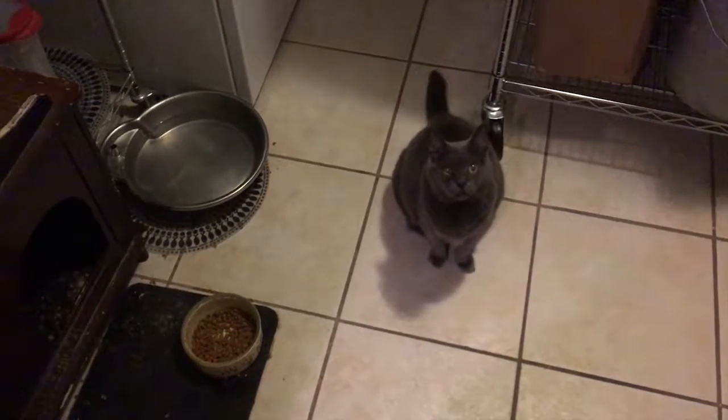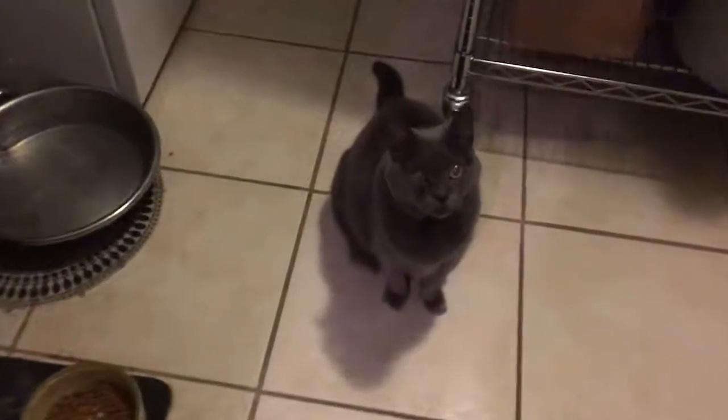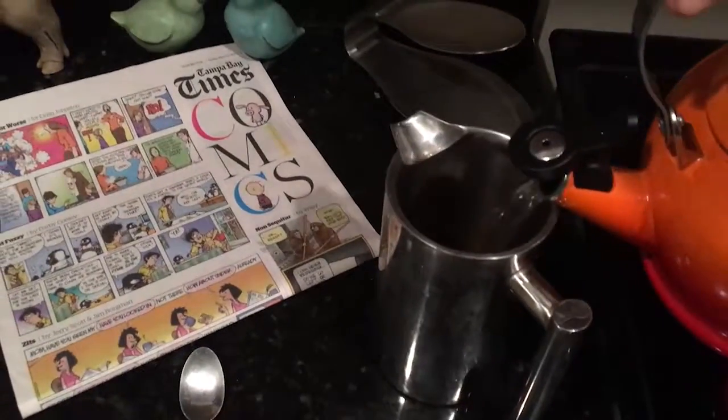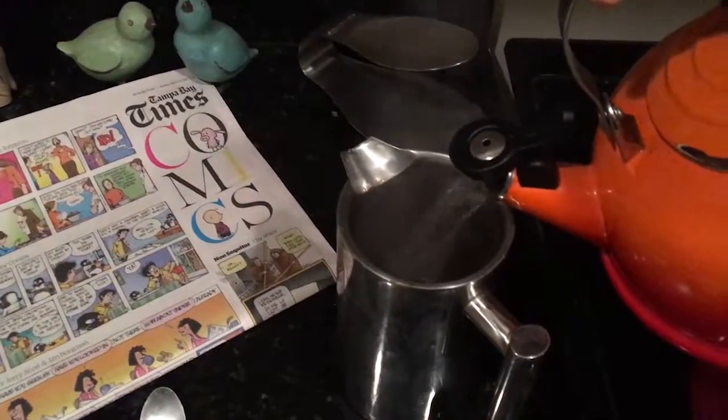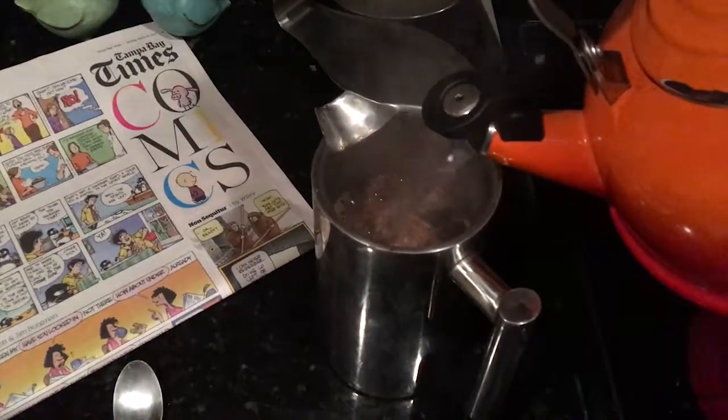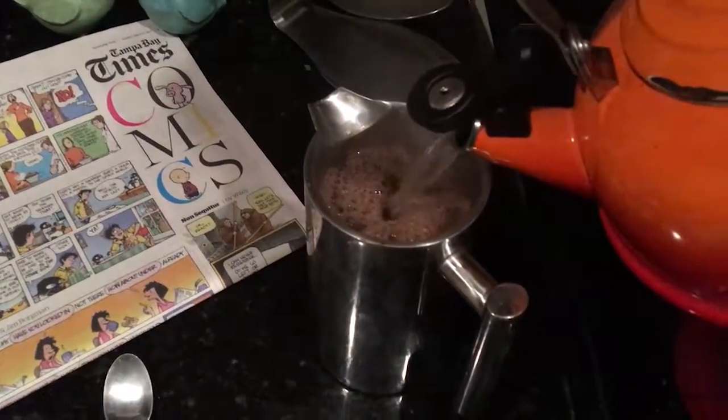Good morning kitty. Good morning. Good morning everyone. I'm about to enjoy my morning French press coffee.